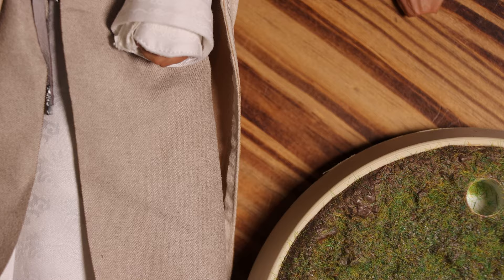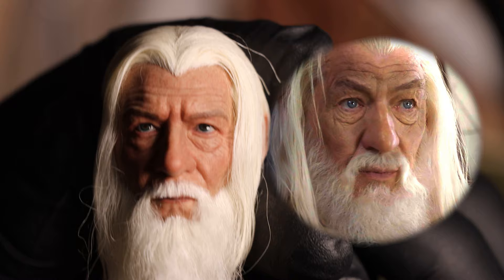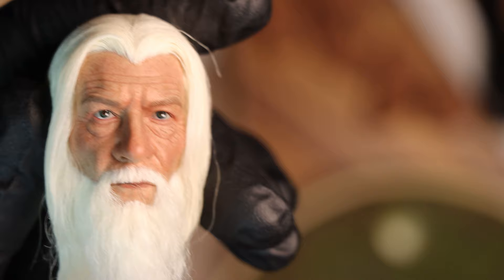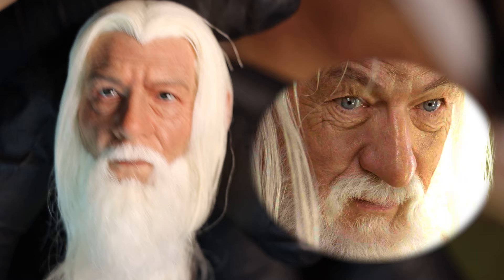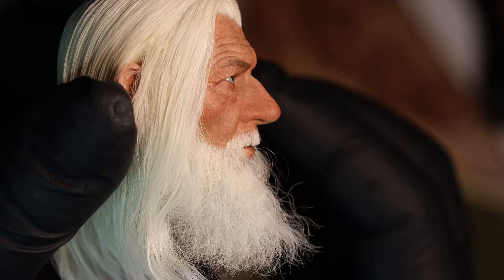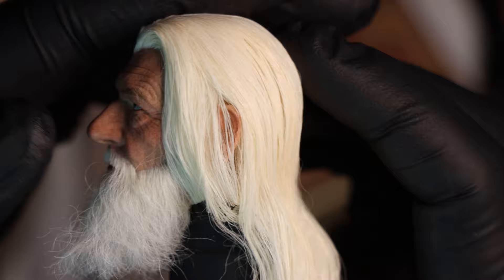Let's begin by examining the head sculpt, and it looks like the pictures were not lying. This is crazy good. It's so clearly Sir Ian McKellen. The wrinkles and creases on his face are very well done, and the paint job is superb. It's very clear a lot of care went into making this. If I had to give any complaint, I would say perhaps his eyes could be a bit lighter shade of blue, but still this is very impressive. It's not always easy to get rooted hair to look natural, but they seem to have done an excellent job — it's incredibly realistic and adds an extra level of detail that makes it seem like it came right out of the films.